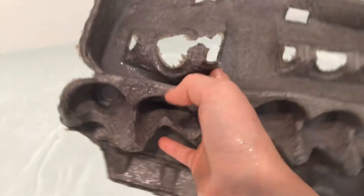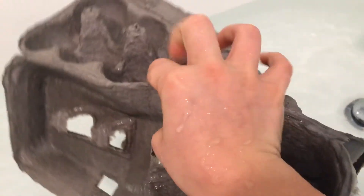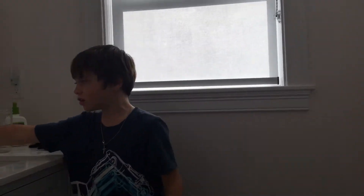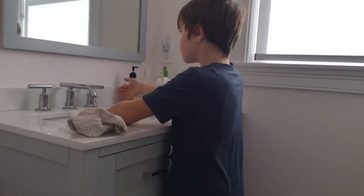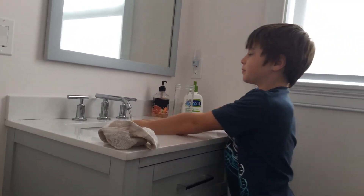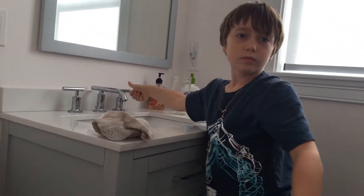That is disgusting. How are we gonna bring it downstairs without dripping? You can't recycle that. After every good experiment, even if it's a harmless one, you gotta wash your hands.